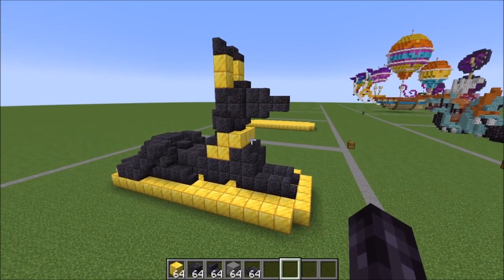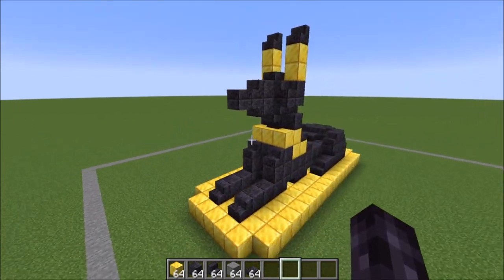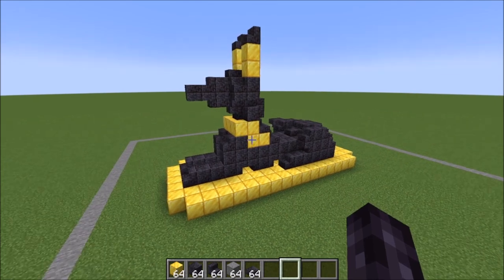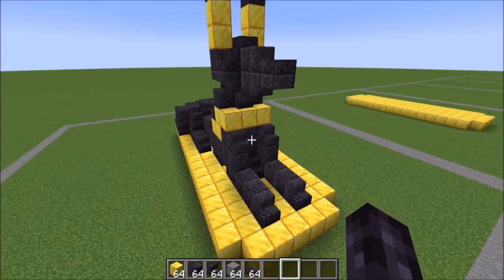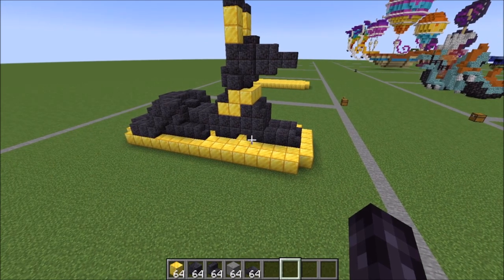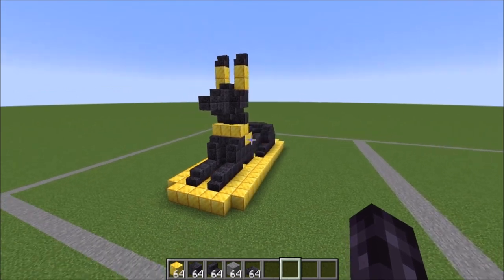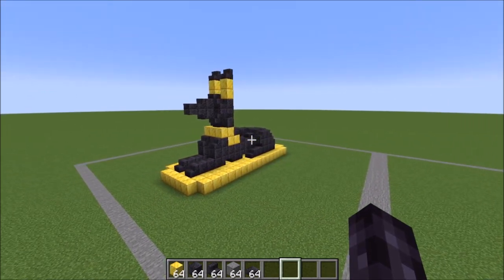Hey guys, it's Bowsie Bowsie and today we are doing a tutorial on this Egyptian dog statue. Thought this one would go well with the cat one. I really did try to make it smaller, but it was very hard. So it is a little bit bigger than a chunk, but not by much. So this one's just a really fun one — very simple, easy to make.